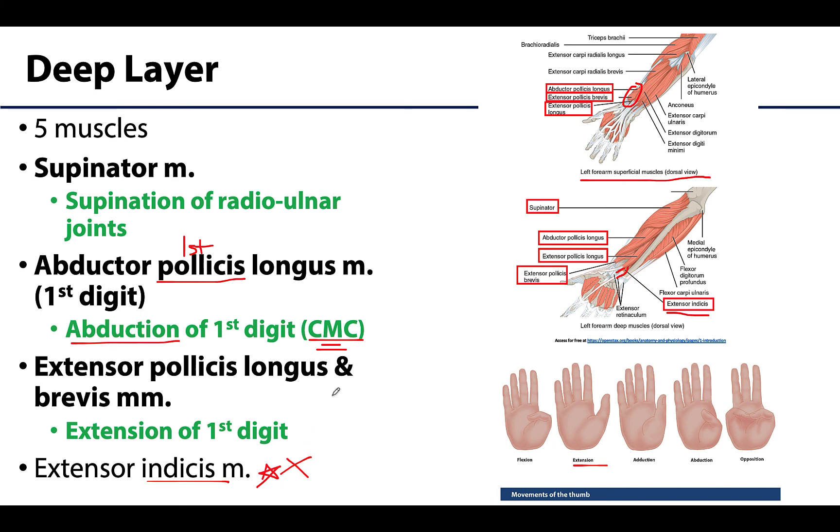Lastly, and more proximally located, is the supinator muscle, which causes supination of the radioulnar joints — particularly slow, unopposed supination. The other main muscle that causes supination is the biceps brachii, located in the anterior compartment of the arm, and it is particularly important for rapid or forceful supination against resistance.